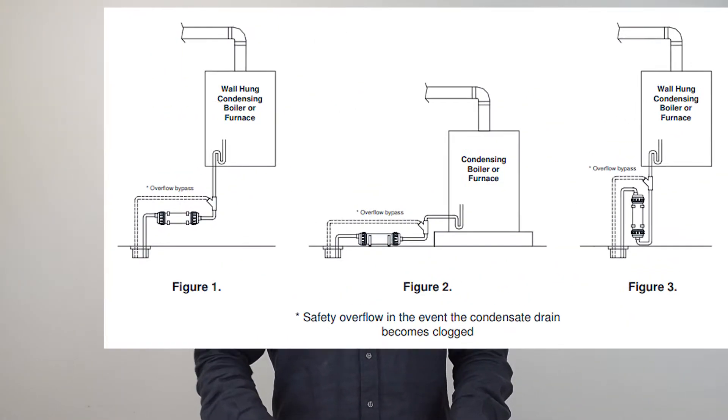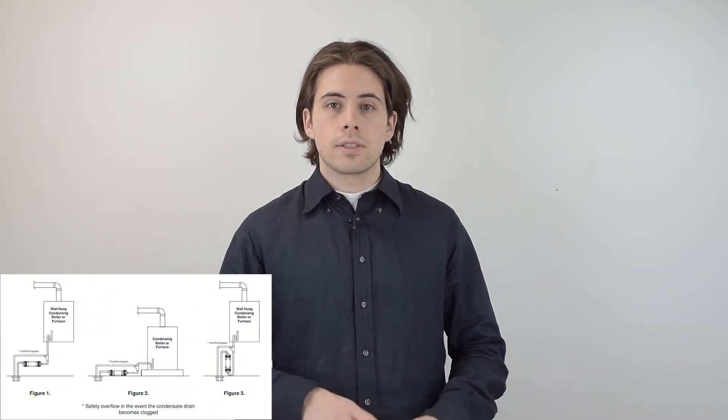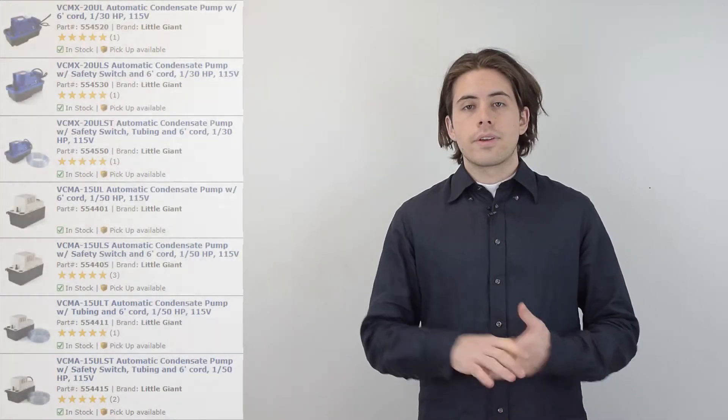Mounting it in a vertical position ensures that the outlet is at a higher elevation than the inlet, as you can see in figure 3, but generally the preferred method is installing it horizontally.